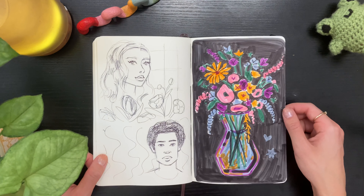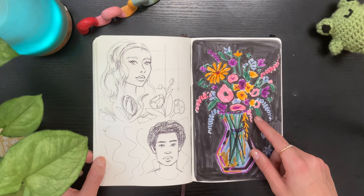Some more portraits, and then here I did actually the same still life I did earlier but in marker.